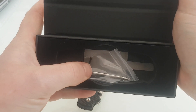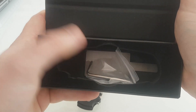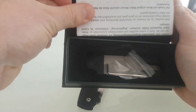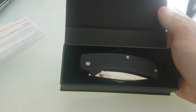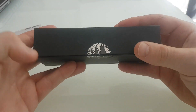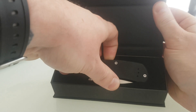You've got the hex bit for stripping the knife and tightening it up. You also have the warranty instructions on top. The knife will be in here. It's a lovely magnetised box, which is quite a nice touch.